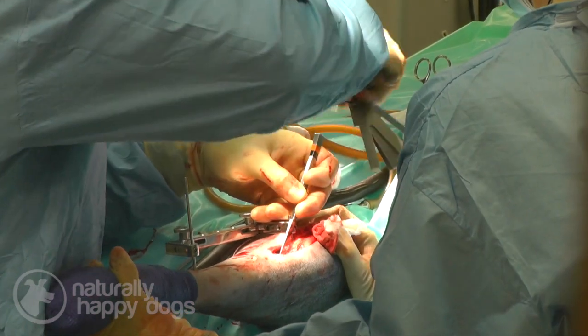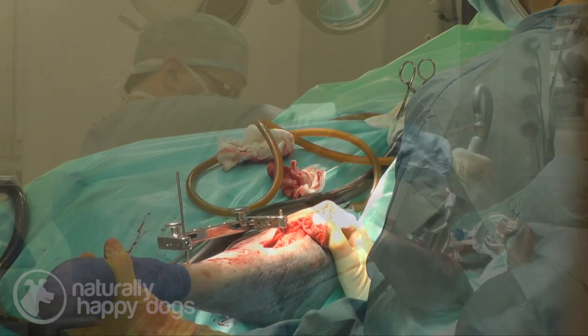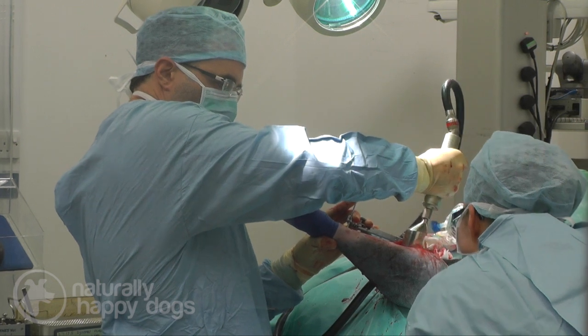We're going to cut the tibia, we're going to plate it in its new position, and it may sound like it's horrendous, but this dog will be happy within a week — that's my plan.